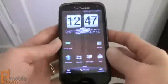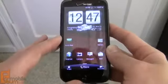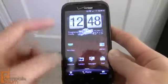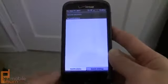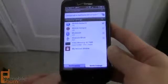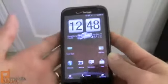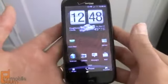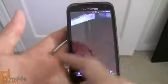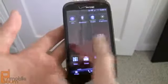The ReSound ships with Android 2.3.4 Gingerbread, but HTC and Verizon say an upgrade to Android 4.0 Ice Cream Sandwich will be arriving early next year. Since this is a Sense 3.5 phone, there are added features in the notification bar, including a quick tab to access quick settings to turn various options on and off. However, this experience on the ReSound is very similar to other Sense 3.0 phones reviewed earlier this year.